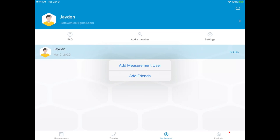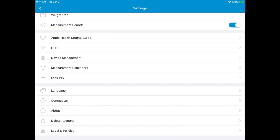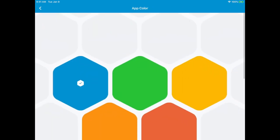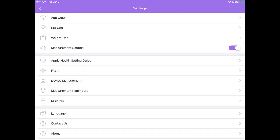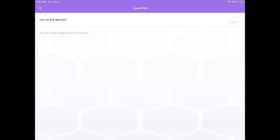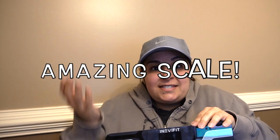So once you do all of this and you set it up, you can go back in and look at all the things you can do with this. You can change the app color — I love purple. As you can see, as soon as I tapped it, everything changed to purple. Play around with this, but let me tell you it is amazing because it does record everything. And how much easier does that make life? As you can see, this is an amazing scale.